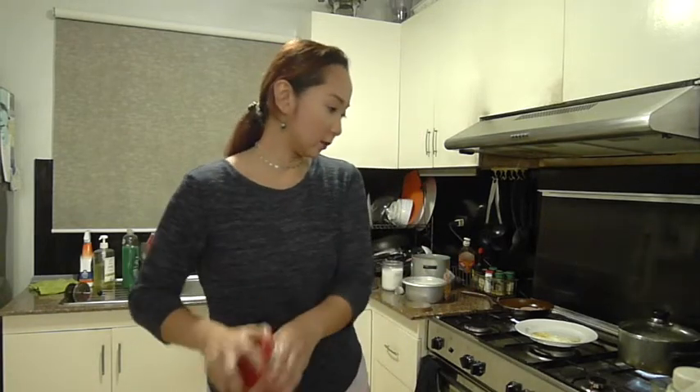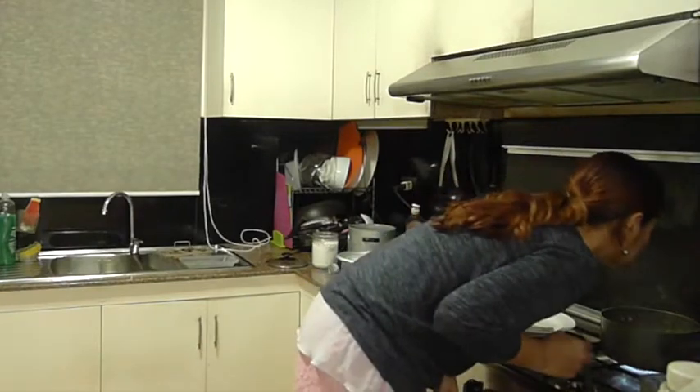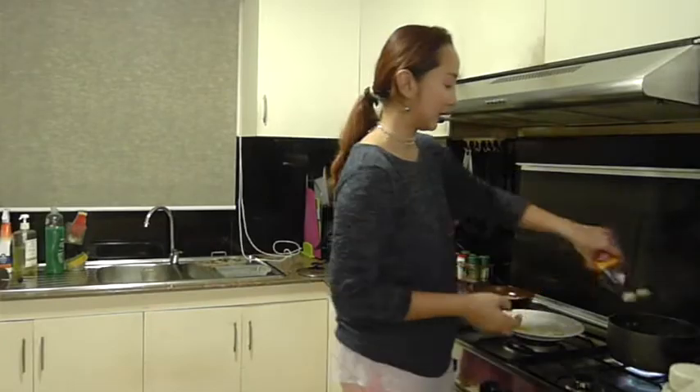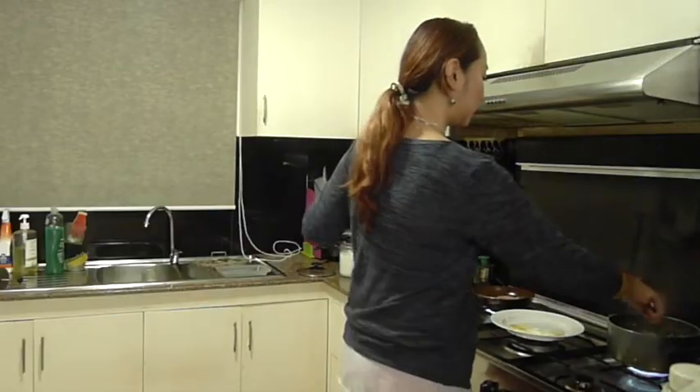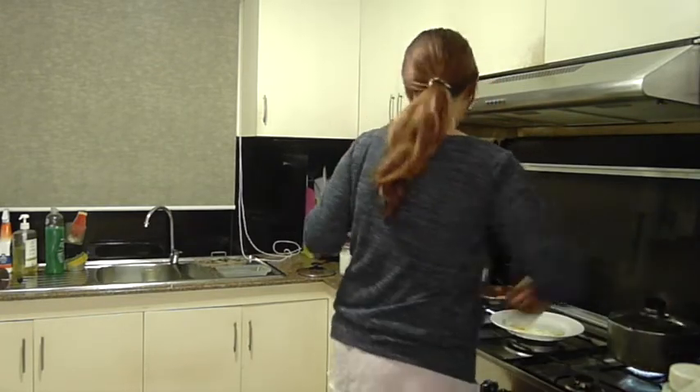Now this is boiling. Maybe I'll put in everything — we can add in some fish sauce, wait for it to boil a bit, and then there's my coffee too.